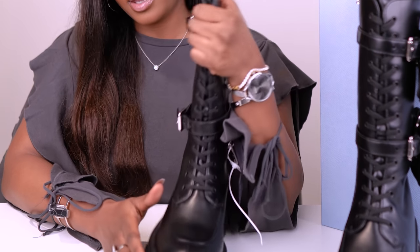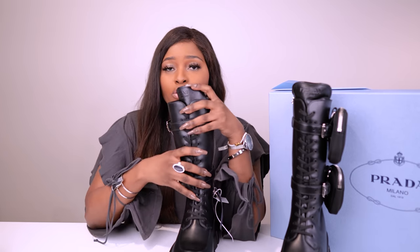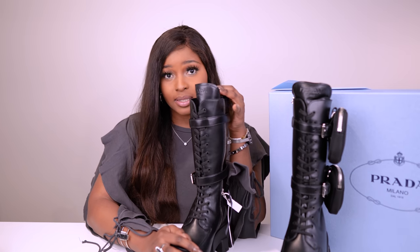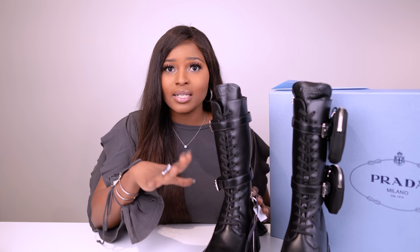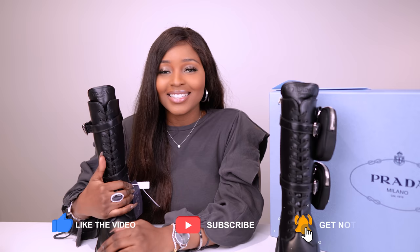I know Prada makes similar boots with a different heel that are like ankle boots, and I know Zara and others do copies of this shoe. Let me know if you've tried any of them, but for me I just really wanted the real thing, the real deal. Hopefully I can remember to come back and show you how I wear them — let me know in the comments if that's something you want to see. I even saw that some celebrities wore these, like Bella Hadid and Rihanna, and they looked so good on them. Thank you so much for watching — I hope you enjoyed this video. If you did, like it and leave me a comment. I will see you in my next video. Bye!